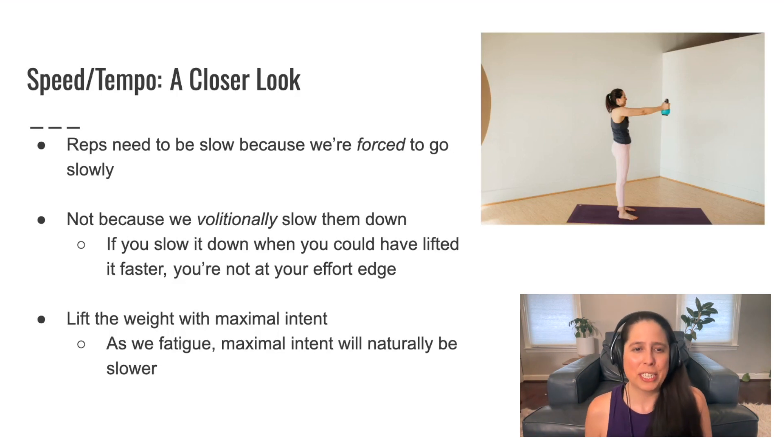As I mentioned, lifting with maximal intent means that as we fatigue, our maximal intent will naturally result in slower movement.